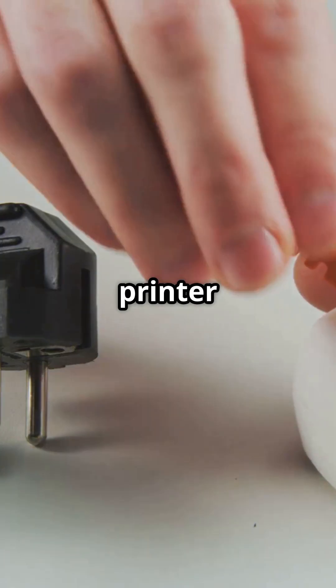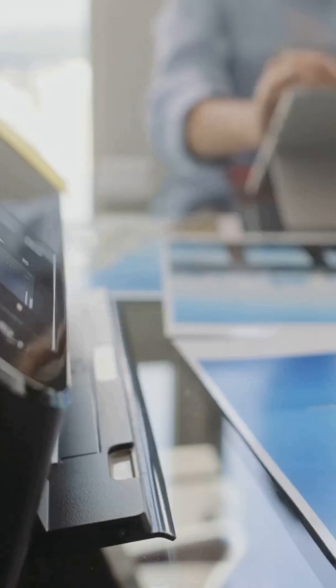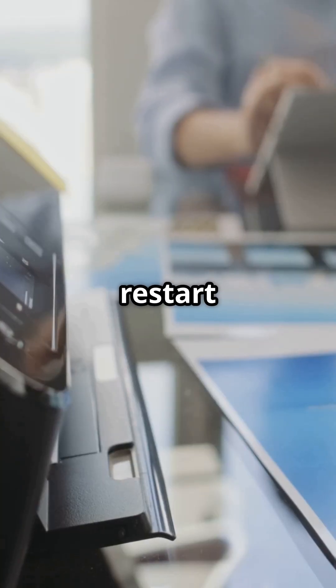First, turn off your printer and unplug it from the wall. Wait about 30 seconds, then plug it back in and power it on. Sometimes a simple restart is all it takes.